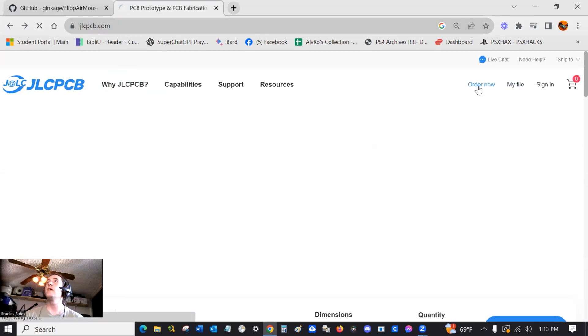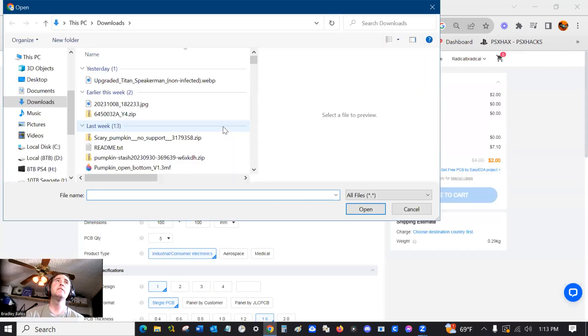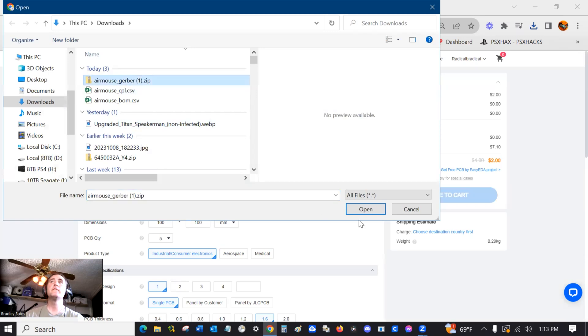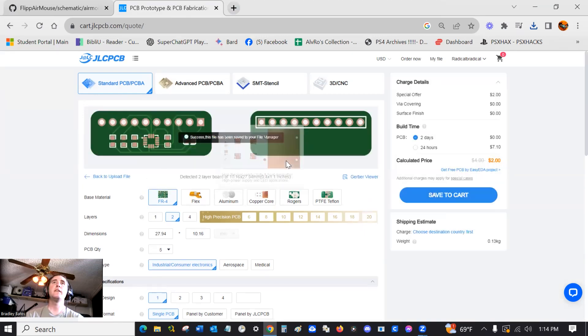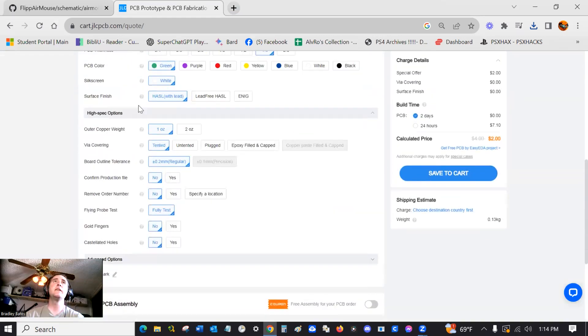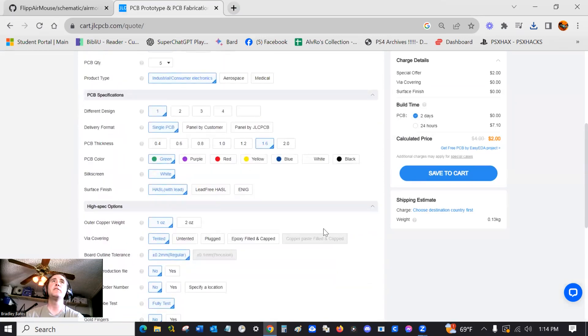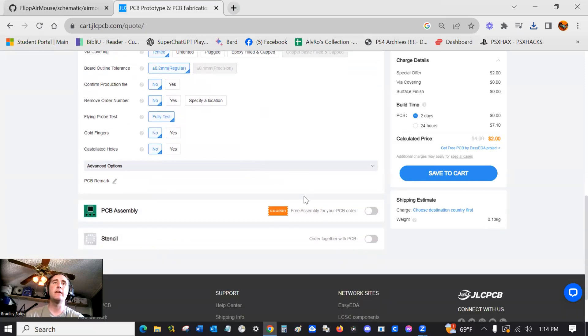Then you can head over to jlcpcb.com and click on Order Now. This is where you'll add that Gerber file. Just that easy — got the file loaded. Don't mess with any of the options up here on the screen, just leave it as is. First time I tried it, I messed with the color of the PCB board and things did not work out — they ended up canceling my order and making me do it again.